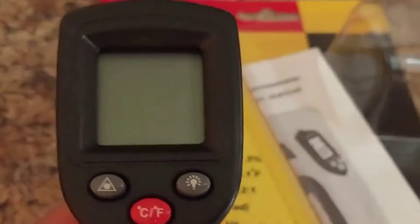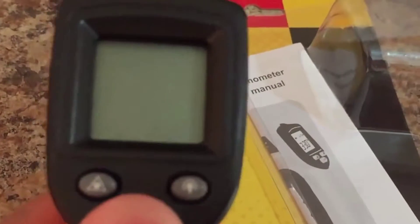You have to click the red button if you want to be in Celsius, or click on it again to be in Fahrenheit.